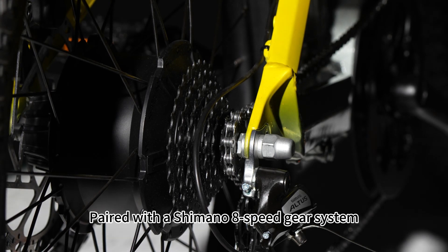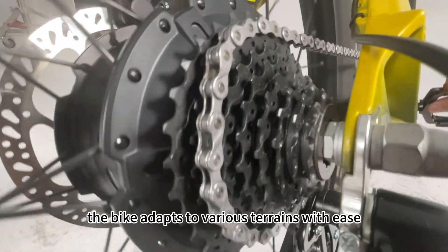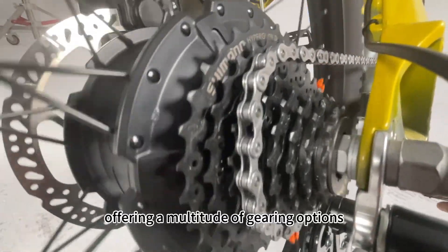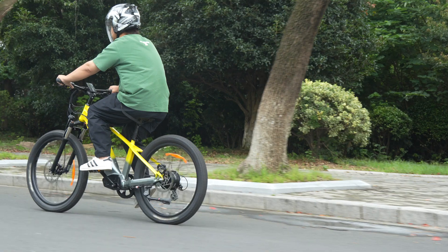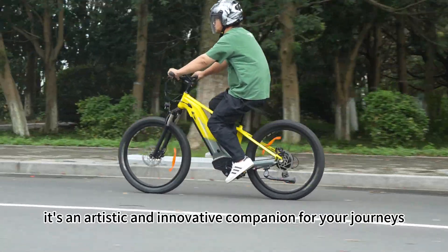Paired with a Shimano 8-speed gear system, the bike adapts to various terrains with ease, offering a multitude of gearing options. The Nabotrak electric bike is more than just transportation — it's an artistic and innovative companion for your journeys.